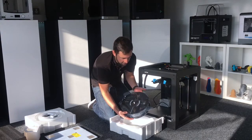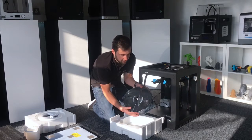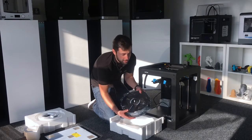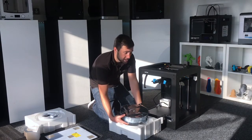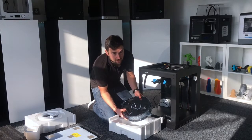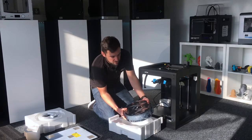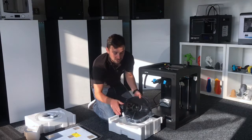So this is the 2kg spool — you get Z-HIPS in with the machine. There are a few other materials that you're able to print with, and there are a lot more promised to be released compatible with the M300. You need materials with a low shrinkage rate just because you're printing very large parts, and that's something being highly developed at the moment across the board in 3D printers.